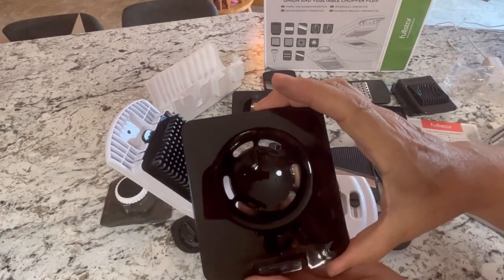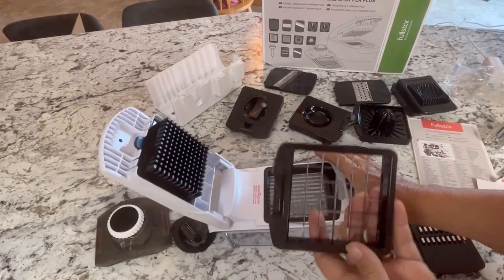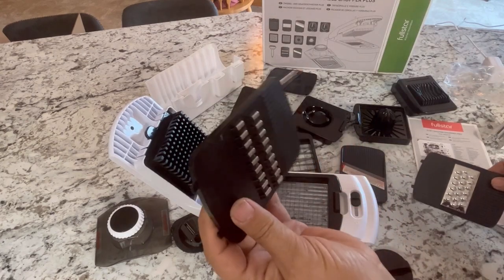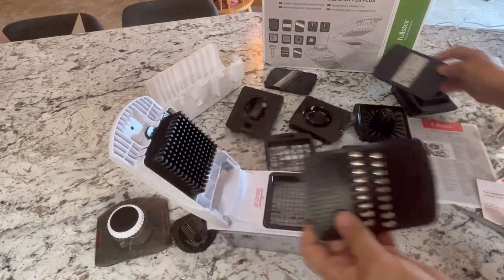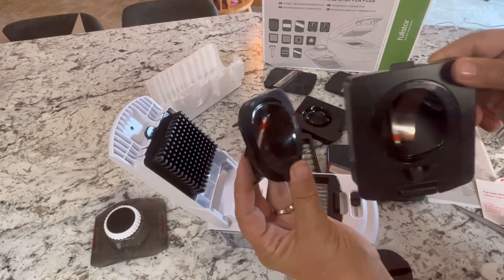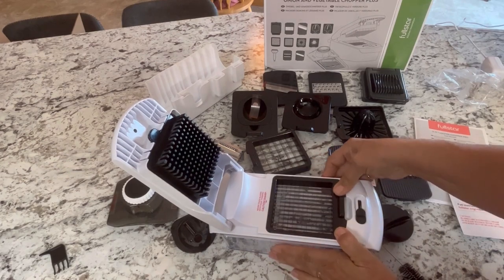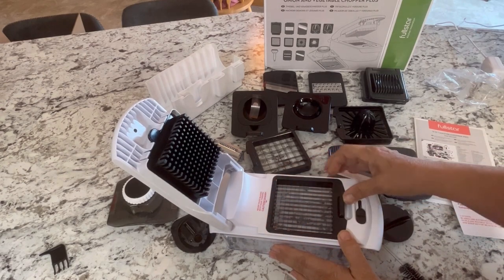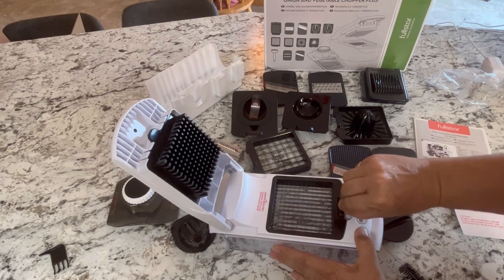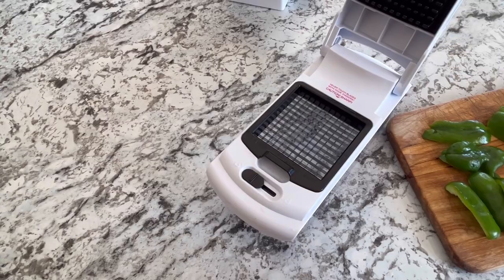It also has an egg separator, mandolin slicer, fine dicer, medium dicer, a julienne insert, two types of spiralizers — a julienne and a ribbon spiralizer. Once you get your desired slicer in place you can lock it in, stick it in there good, and you're ready to start chopping.